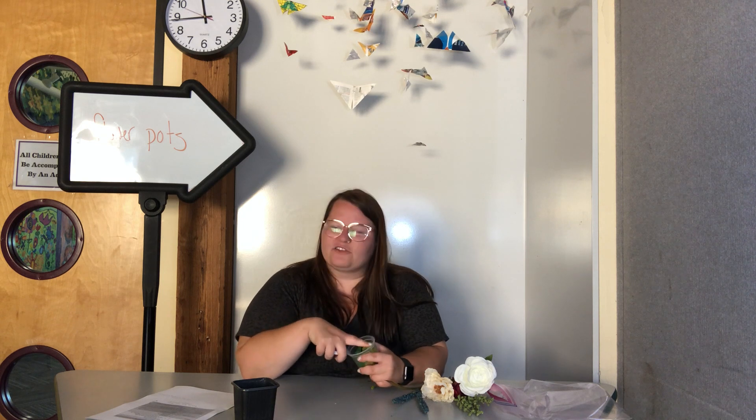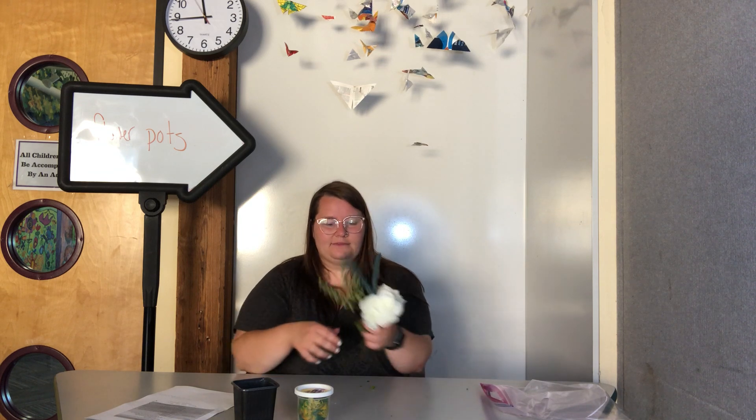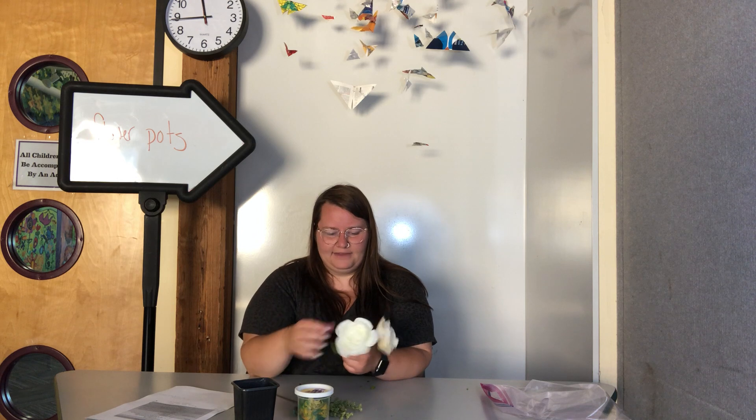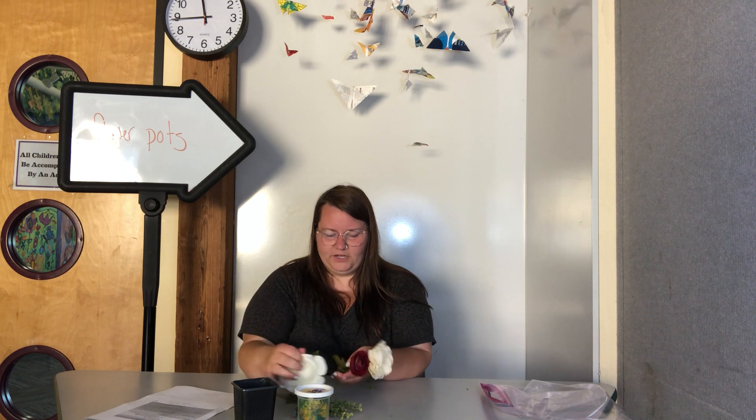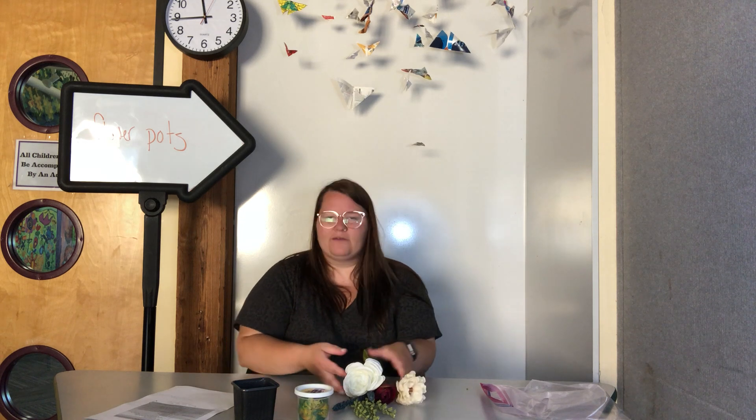For this activity you are going to need a pot, some Play-Doh — I've just got a mishmash of colors, kind of the extras from somebody who had played with it before — and then some flowers. I'm using today some synthetic flowers made out of different plastics and silk materials, but you could use real flowers or fake flowers, whatever you prefer.